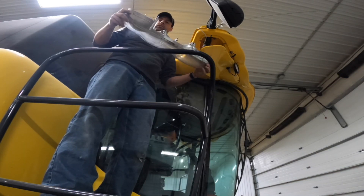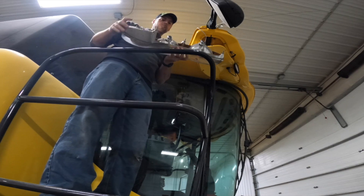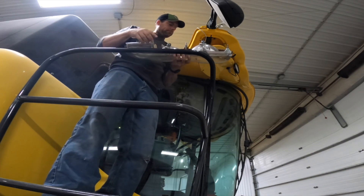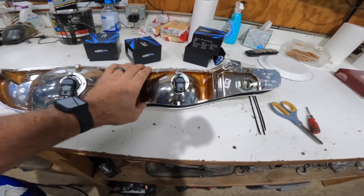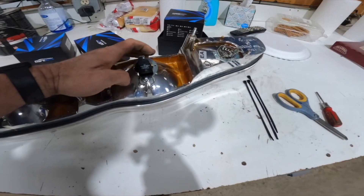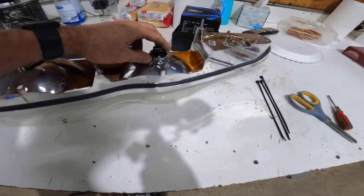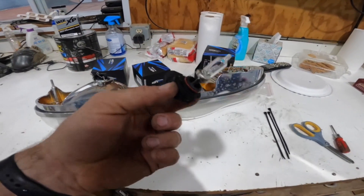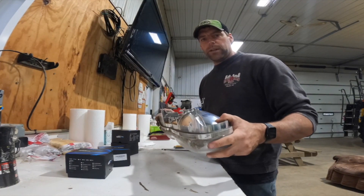Let's get it over to the bench. The headlight bulbs come out pretty easily — there are just two spring clips that hold them in place. Pop the springs off and you don't even need to turn the bulb. There's just a little O-ring holding them in place and out they come.